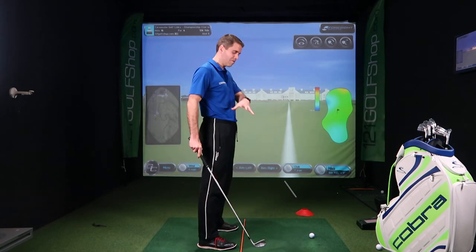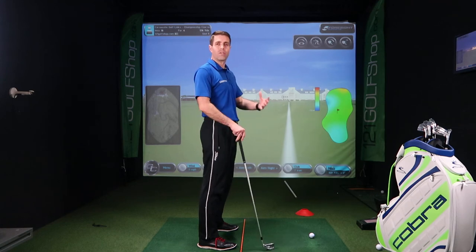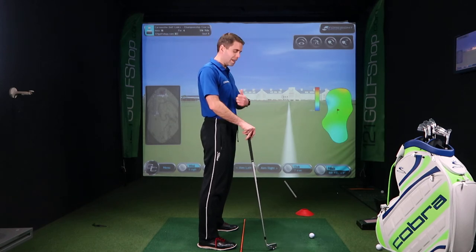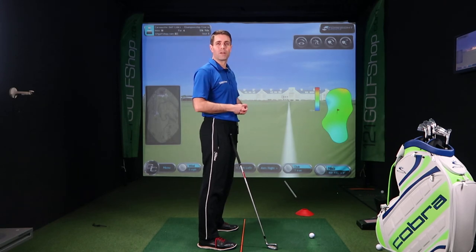Feet parallel — you're trying to create that railway track to the target. The ball is on the right-hand side of the track, and your feet are on the left-hand side of the track. When you're stood over the ball, don't mess about. Get yourself set, be confident in what you've just done, and hit that ball. Don't pause too long over the ball, otherwise it creates a lot of tension and too many thoughts creep into your head.